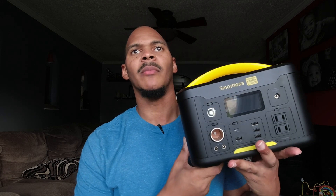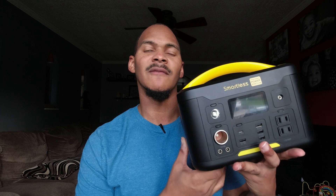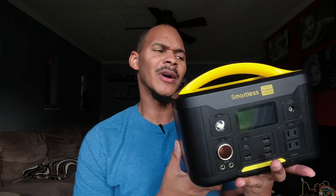I was sent this power station by this company to see if I wanted to do a video. They didn't even require me to do a video — they were just like, check it out, and if you like it, make a video. And I like it on paper.